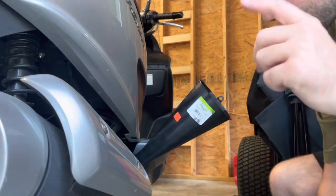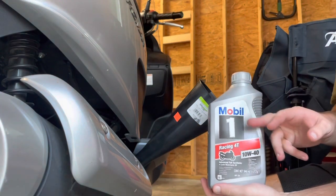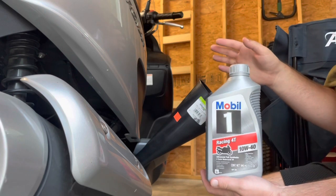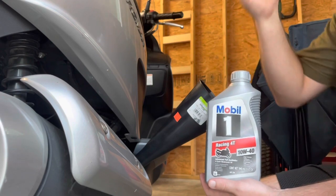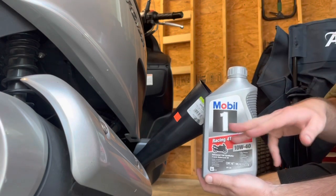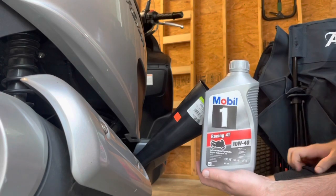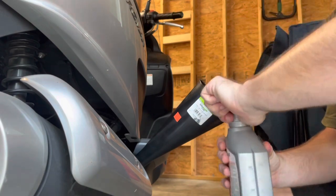Using Mobil 1 Racing 4T 10W-40. You do not need a motorcycle-specific oil for any scooter with a CVT clutch — I already have this on the shelf, it's the right weight, and I trust it. If you buy normal Mobil 1 synthetic 10W-40 non-motorcycle oil you'll be fine and you'll save some money. I buy this stuff by the case in the winter when it's on sale for around $6.99.